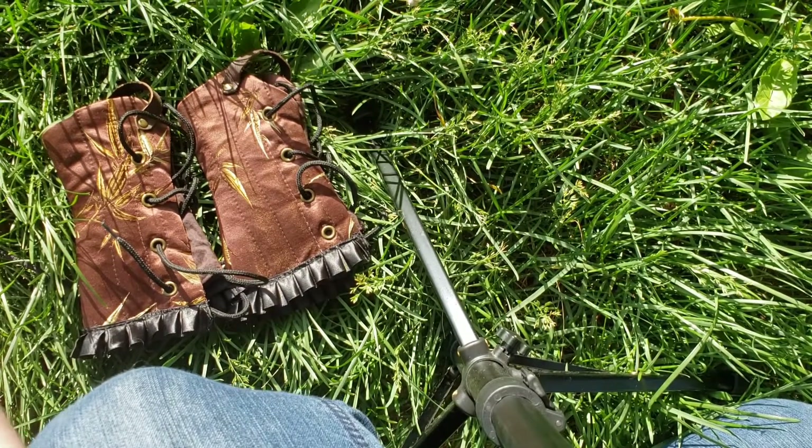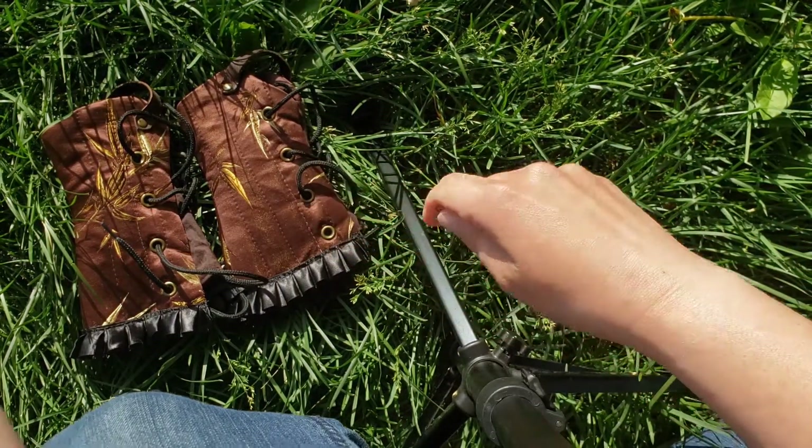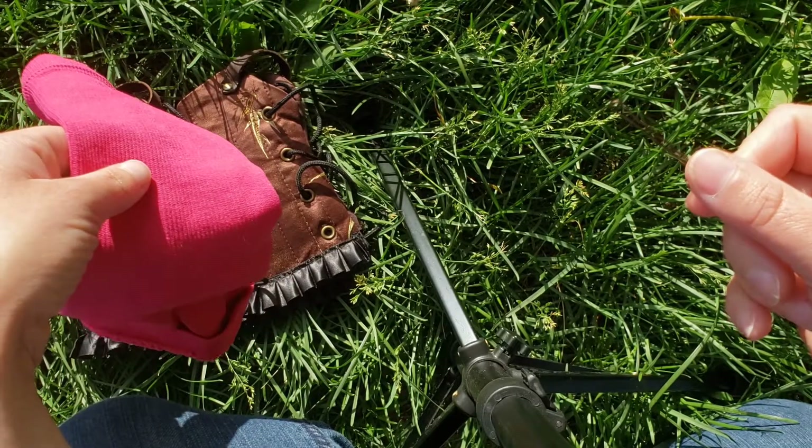In this video I will show you how I tie my Felix and Kitty custom braces using only a compression stocking and a bobby pin.